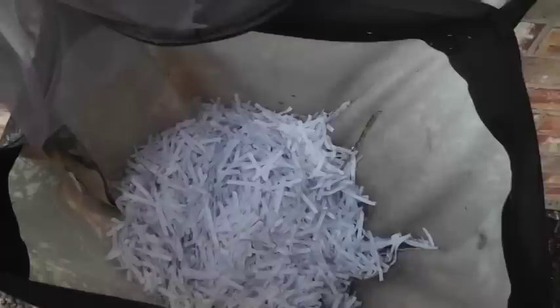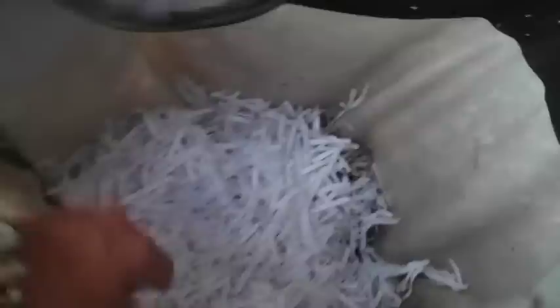Worms eat twice their weight in one day — they are just devouring things. I put a whole apple in the other day and it's already gone. Banana peels, high in potassium — gone. All those castings go into my plants, which is great. I'll reach in and show you: no apples left. At the bottom there are thousands of worms working away.